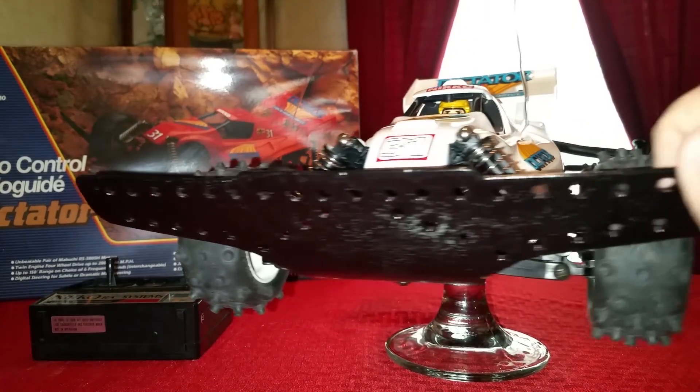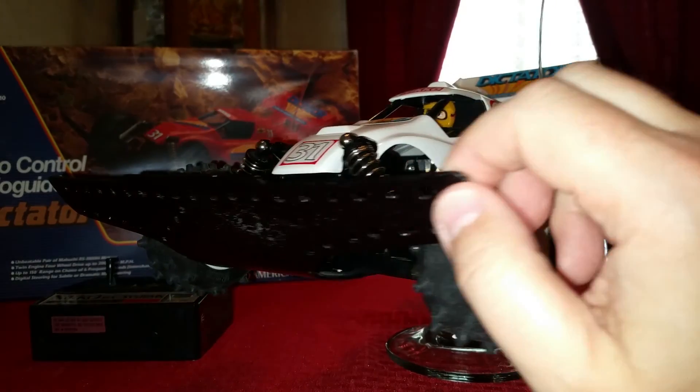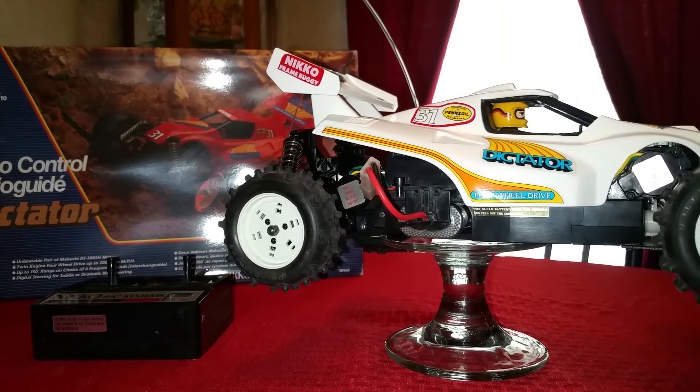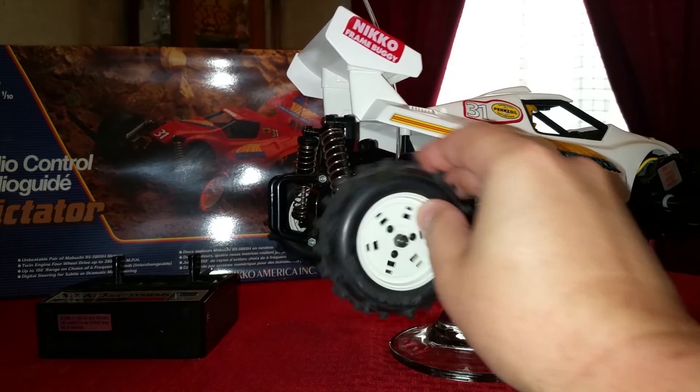I do have a different bumper on it — I actually made this bumper, it's aluminum. It added a little weight to the car but it wasn't a big deal, not a big problem. Just like the other one, it's all standard electronics — I didn't hop it up with any hobby electronics or anything like that.